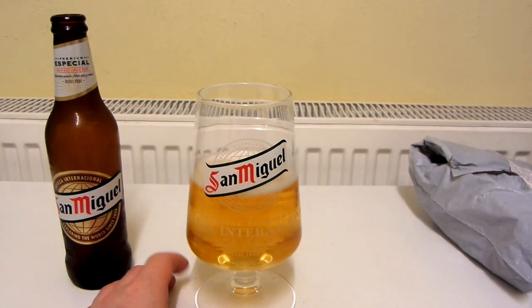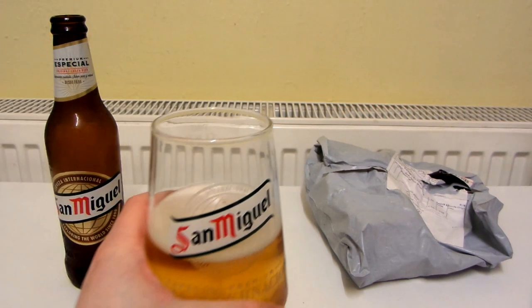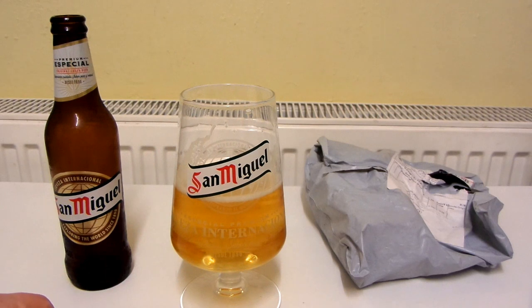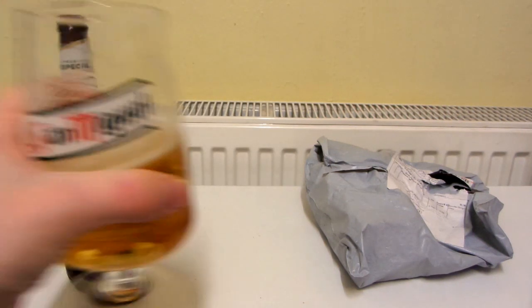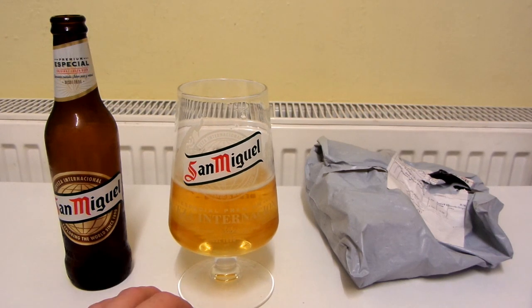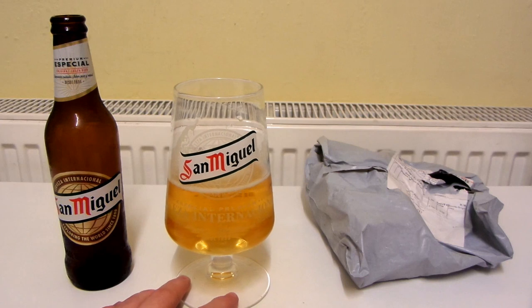Let's see what the aroma is like. Really, really nice — kind of reminds me of a honey ale a bit. Let's see what it tastes like. It's really nice, but it's so difficult to describe. It doesn't really taste like a honey ale. I guess maybe a golden ale. It's got a fairly strong flavour — kind of got a bit of a bite to it. It's just really difficult to describe the flavour.